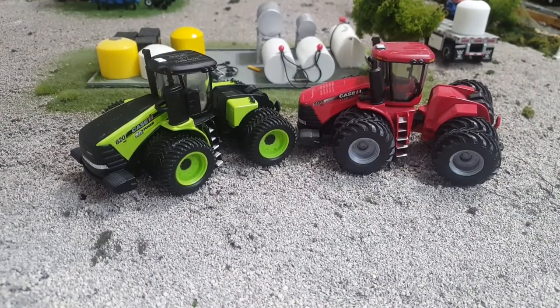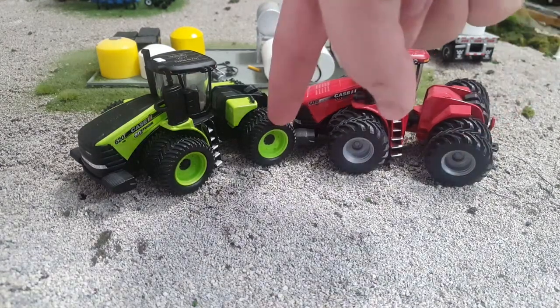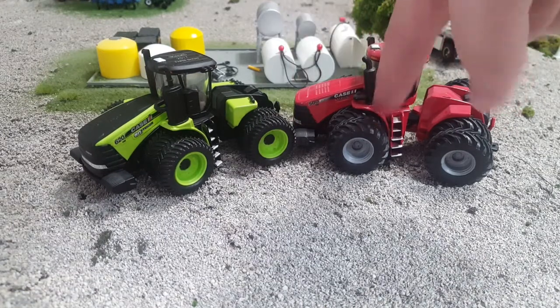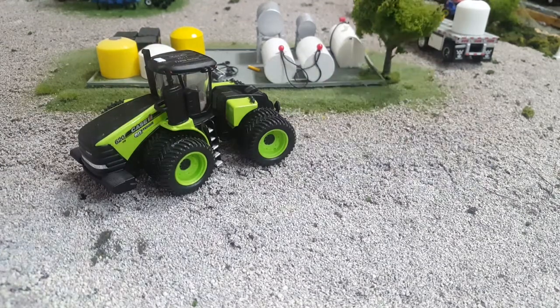The front end's pretty much identical, but the rear end's a little bit different. Obviously the cab gets painted a little different, and this one has different wheels and tires. Kind of wish this had these on there, but that's okay because I got some tires from Mini Toy Truck and Tractor this weekend and I'm going to print myself some fancy rims for the Steiger 620 60th Anniversary Edition.